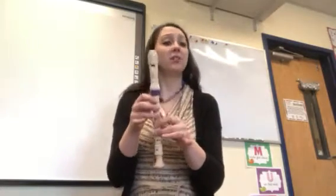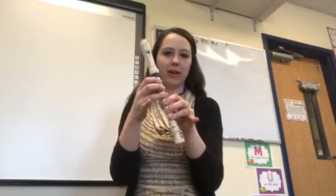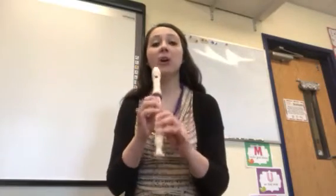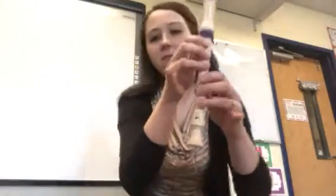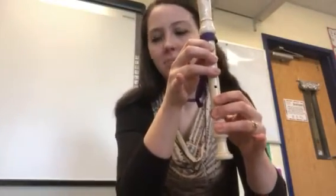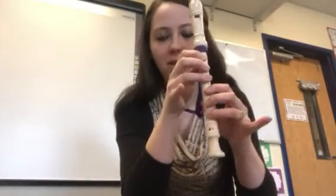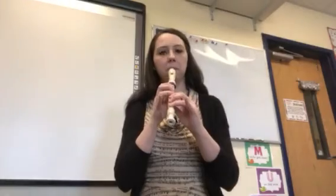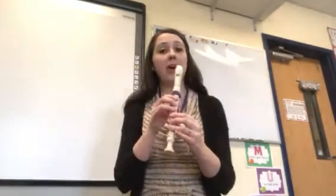Fourth graders, today you're going to need your low D — the second hardest note to play on recorder. Every hole is covered except for that bottom one. A lot of kids get confused and cover everything; that's not a D. This is what you want, with that bottom hole uncovered. Let's do a few more echoes on this D.